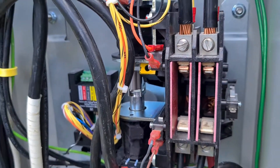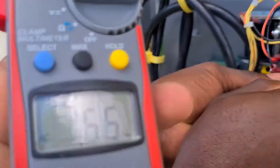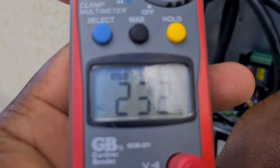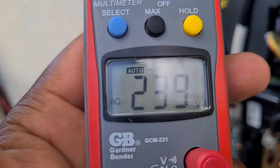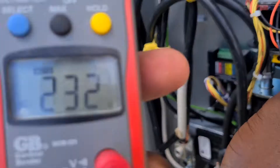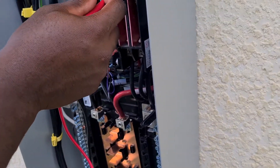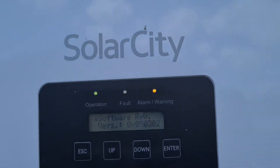Let's measure utility back again. Now we have 234 volts — 233 volts for utility. Let's measure in off-grid: 241, 239. So two separate voltage systems right here. That's the solar city running in off-grid without no batteries.